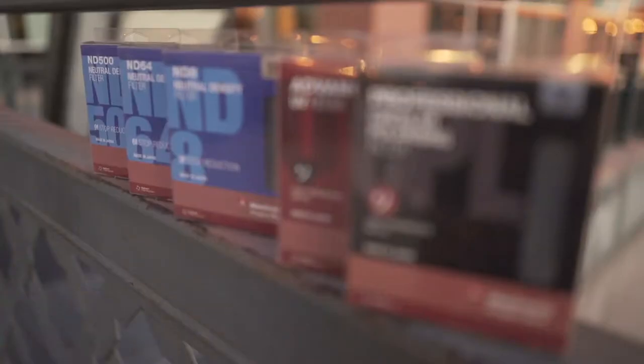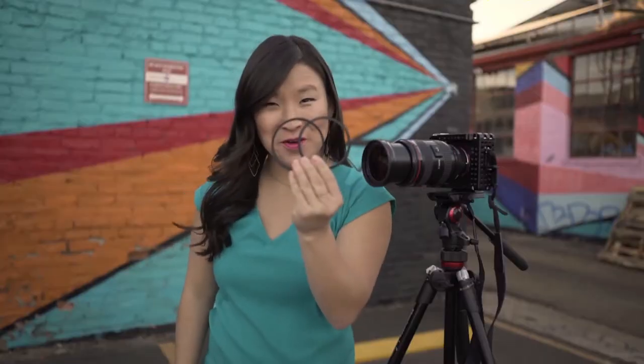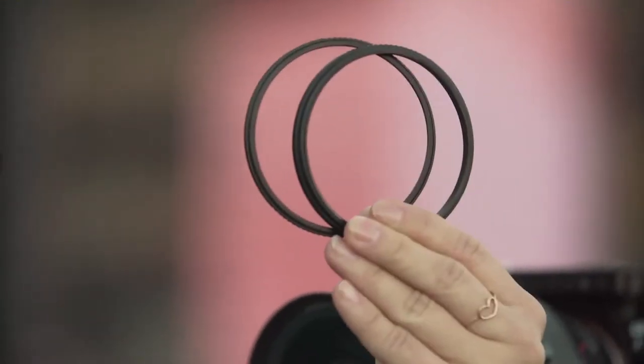So if you're ready to speed up the entire process, you're going to love this. This is the Manfrotto Xume — a quick release adapter that makes it easy to change the filters on your lenses. It's kind of a funny word when you see it written down: X-U-M-E, but you pronounce it 'zoom,' like a zoom lens.